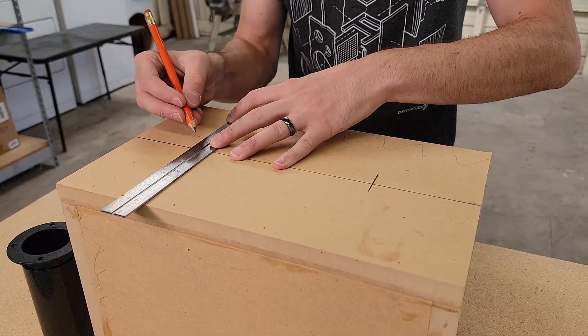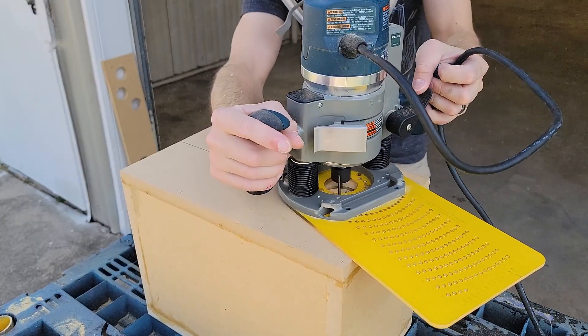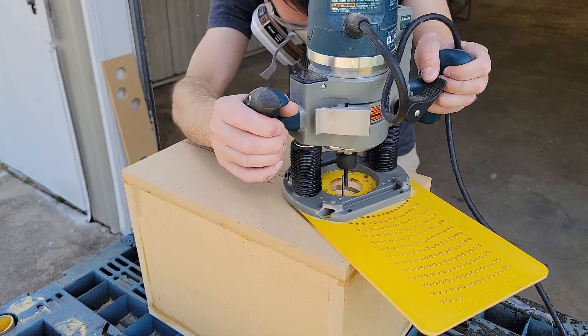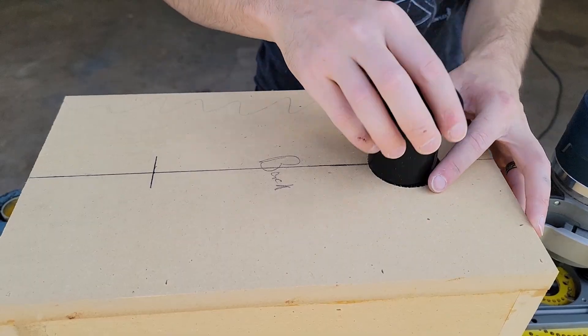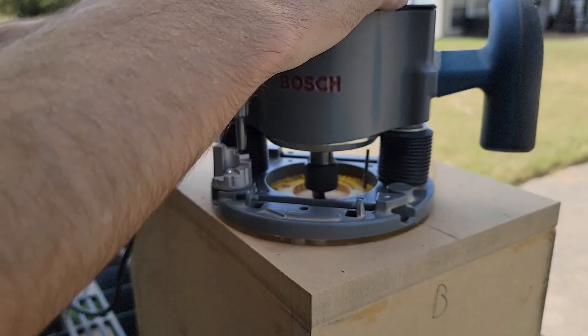With the enclosure now dry, I can begin working on the last few things. I've got two holes to cut for ports and terminals. I'm using my router, but the great thing is that both of these have a flange, which means you could also use a jigsaw, and if your holes don't come out perfect, it won't be an eyesore.